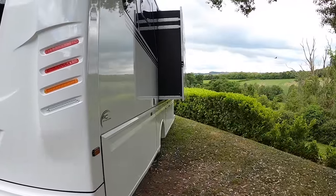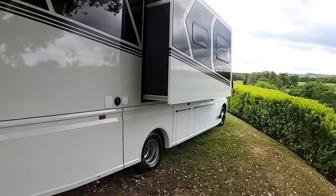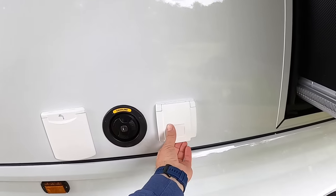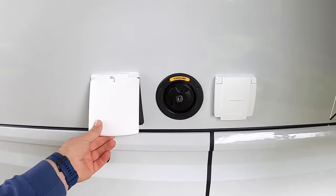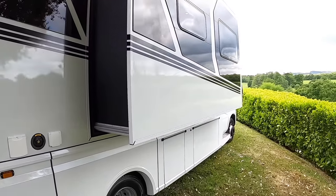There's a slide-out on this one, which is out at the moment as you can see. Other things on this side: there's a generator, and that is the petrol for the generator — it's a Dometic generator. That one is the shower — that's where the shower plugs in. That one's your water filler. And that there is the slide-out, the benefit of which we will see when we go inside.